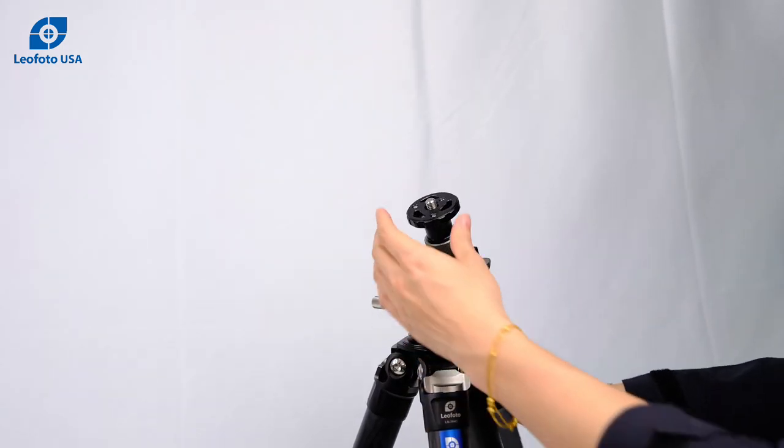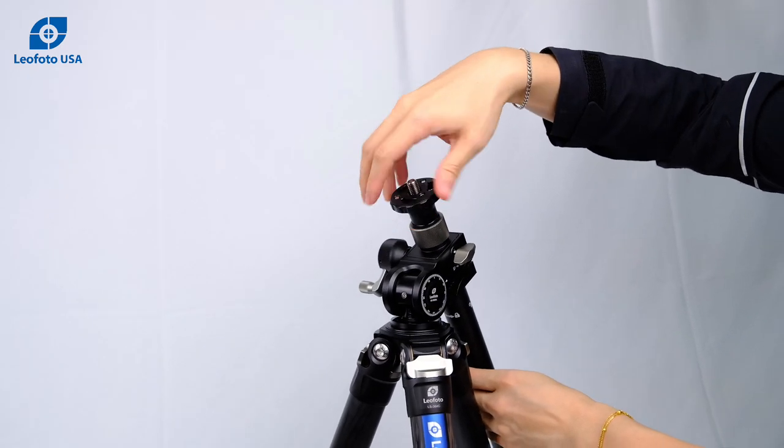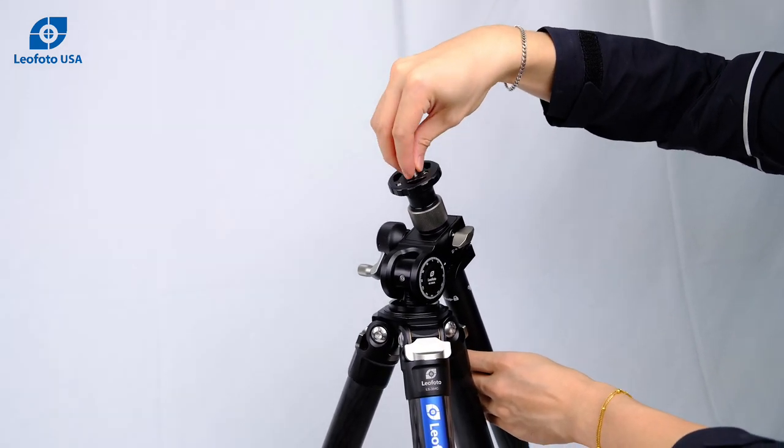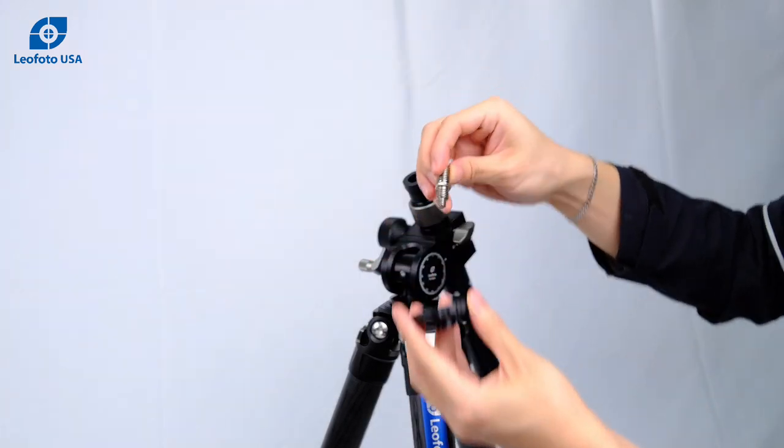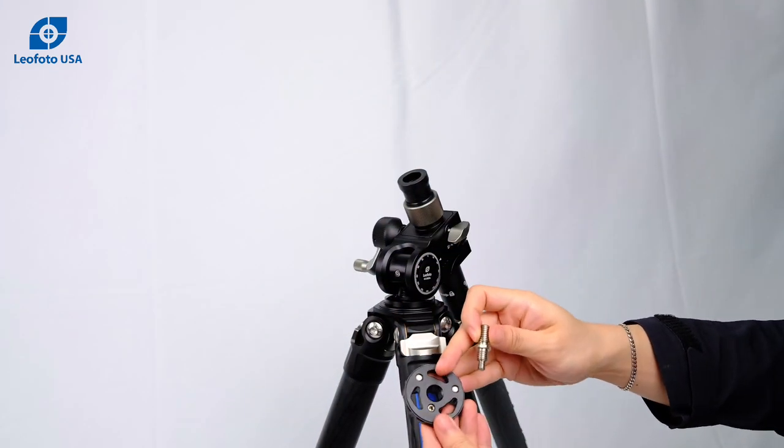Another feature of this is the platform has a reversible 3/8 or 1/4 screw, and then 3 set screws.